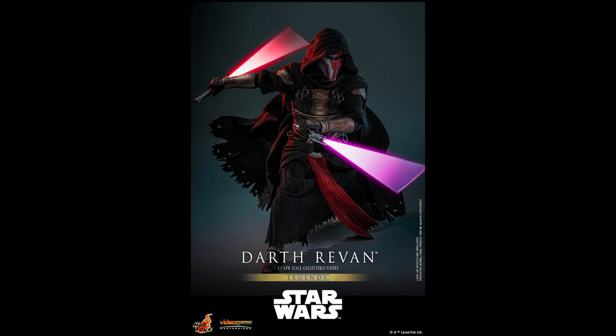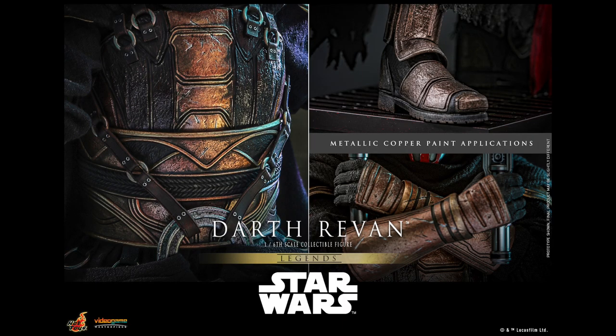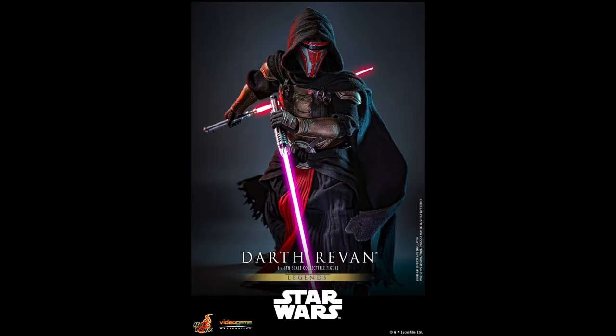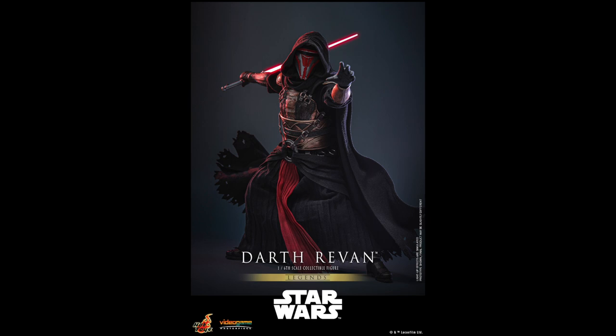He was once a Jedi but he turned his back on the Jedi Order and now he's a Sith Lord, and he's using his new Sith Empire to wage war against the Jedi and the Galactic Republic. This is from the Old Republic in the comic book, so I'm sure you guys are somewhat familiar with this character.